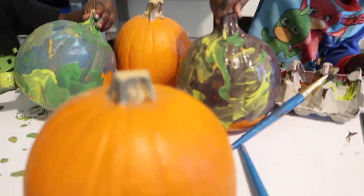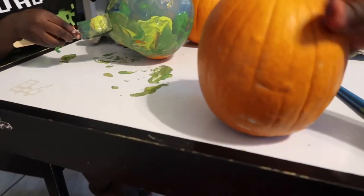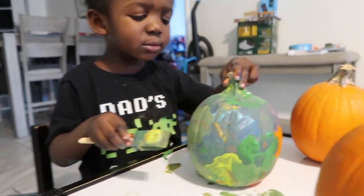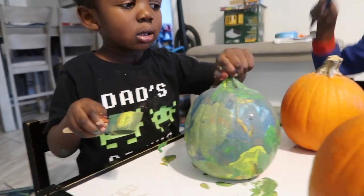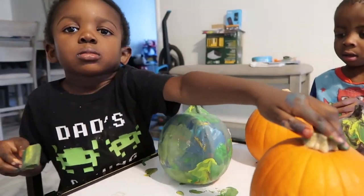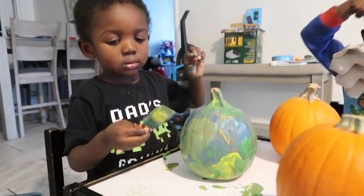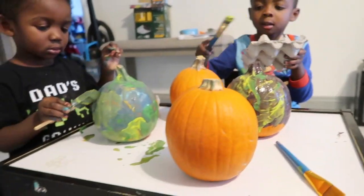So they wanted to paint more pumpkins, so I've got the other ones to paint — but I want to paint one too. Okay, everybody's talking at once, one at a time please. Let me get them some more paint and we'll come right back.